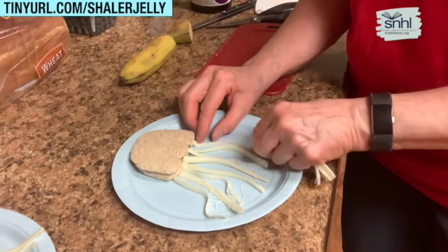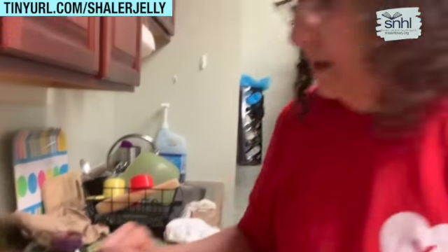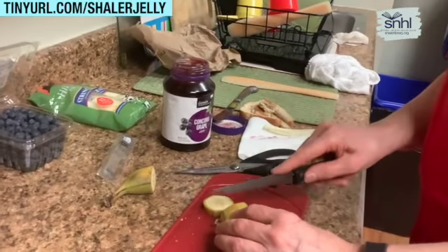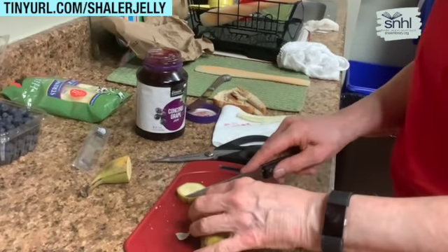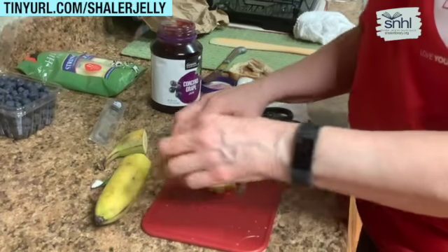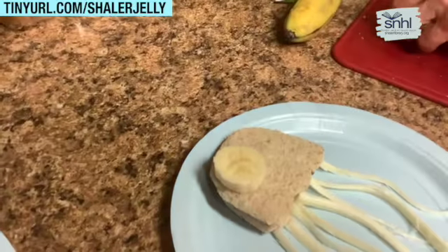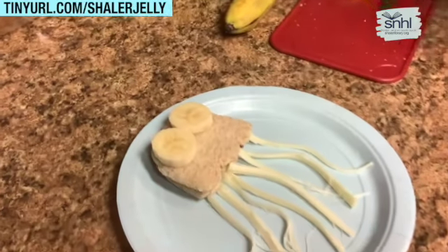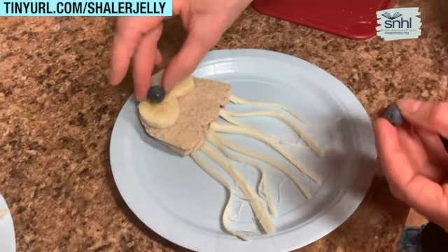There you go — we have our jellyfish! Now for the eyes: you're going to use two slices of banana. I didn't remove the skin; I'm just using a sharp knife. Because if you don't eat the banana right away, they turn brown. So I'm just going to pop that piece of banana out and place it up top so that we have his eyes. The last thing we're missing is the eyeball.